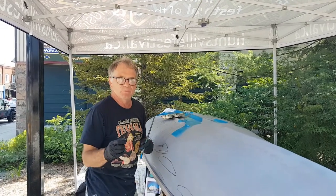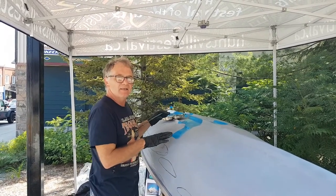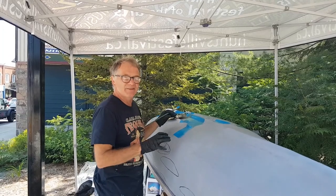This is the first one, and we're recreating Lawren Harris' Baffin Island.